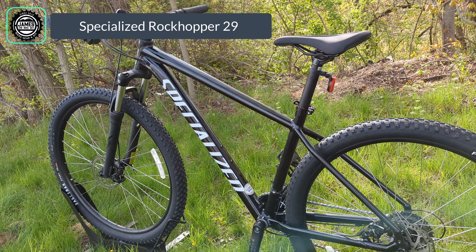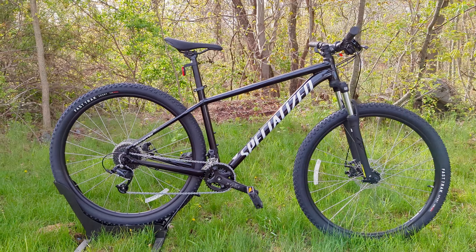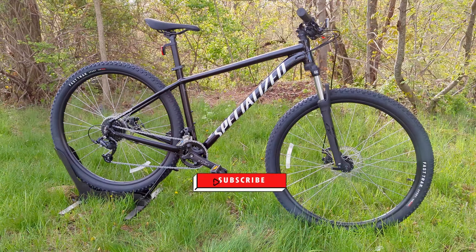This is the base model and we're going to go over all the features and designs, talk about the value proposition which has definitely changed, as well as finding out exactly what it weighs.